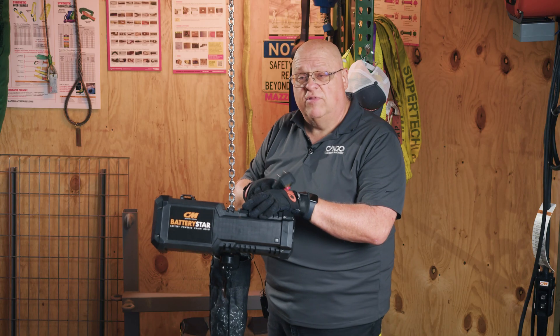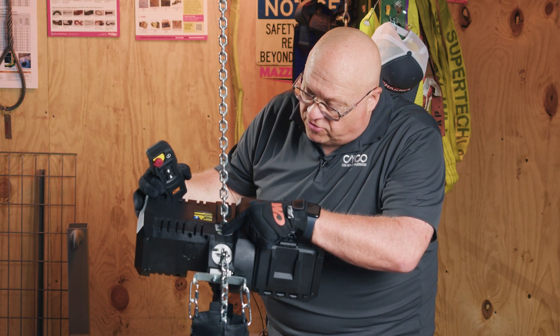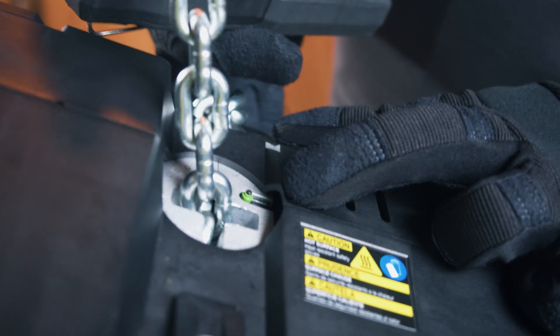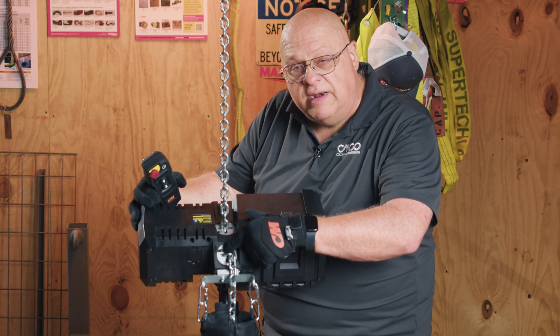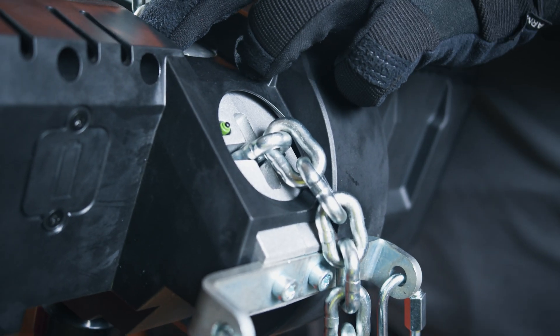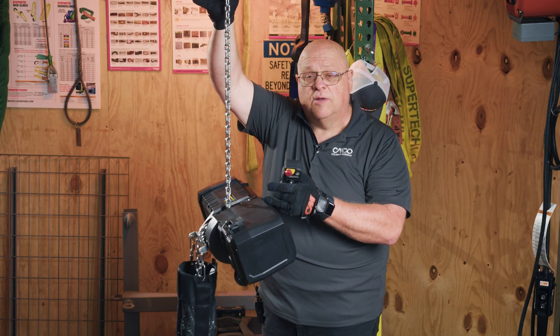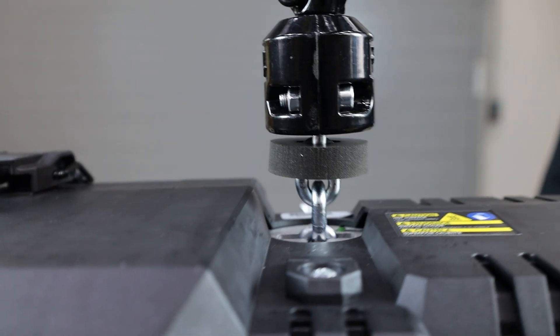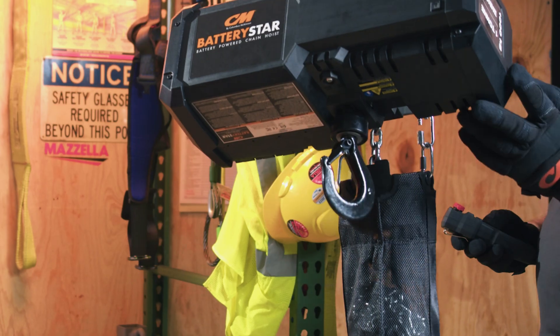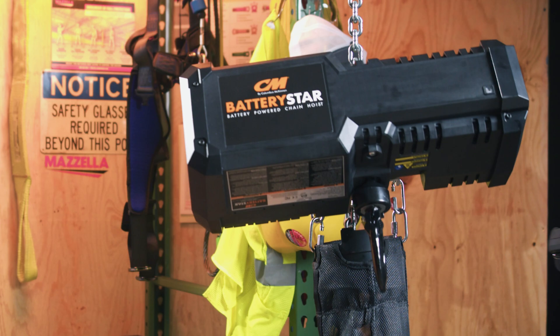This hoist does have limit switches. There's a little green and black button for the upper limit, and the same color button for the lower limit. When the hoist comes in contact with the upper hook, it activates that button, opens the circuit, and the hoist stops in that direction. The same holds true when lowering.